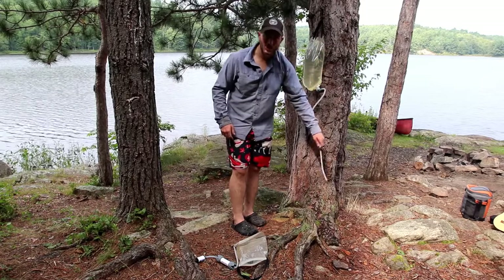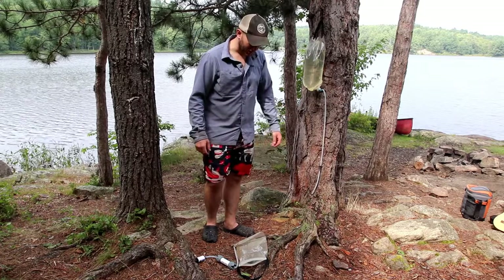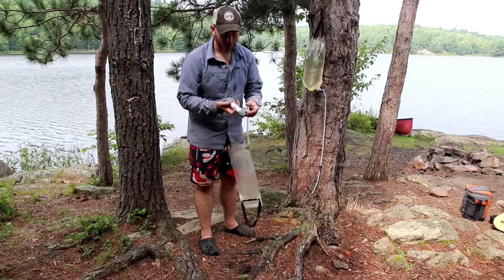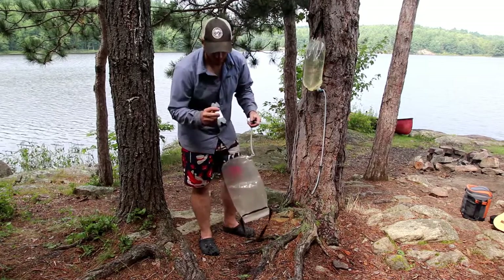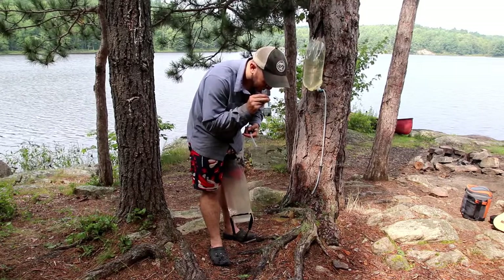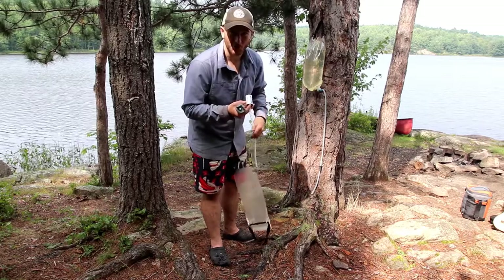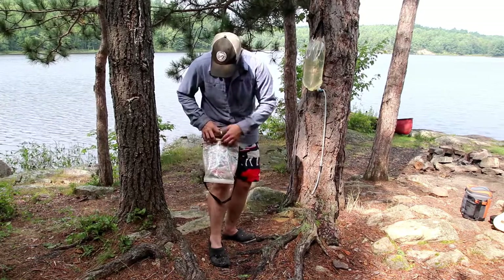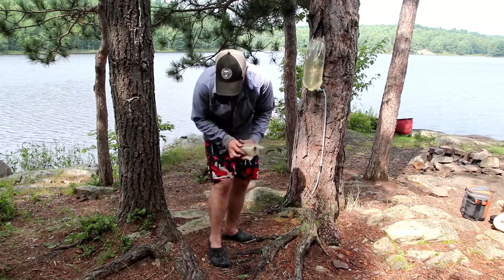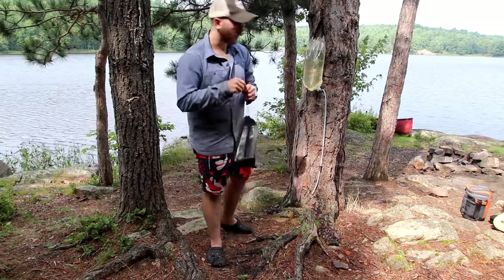We usually just leave this hanging around camp, and whenever your Nalgene's empty, come over and tap into the clean water supply. When packing up, I blow against the flow of the filter just to clear out the water inside — leaving water in it during storage probably isn't the best idea.